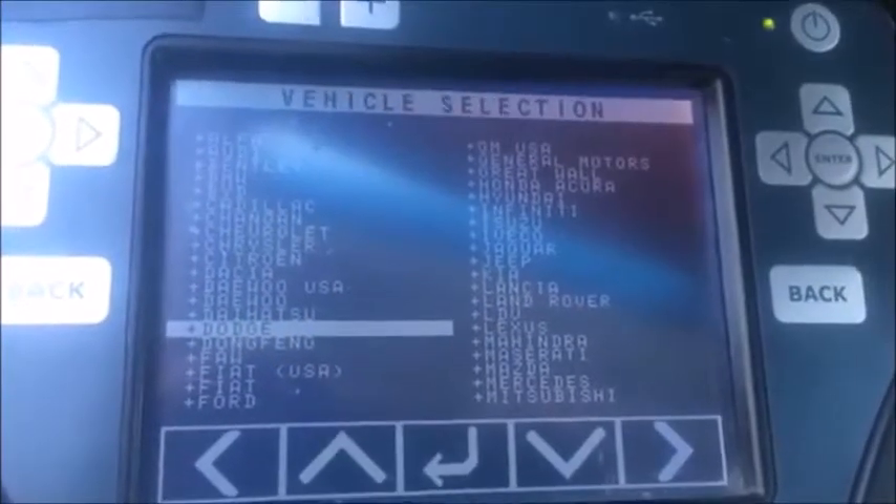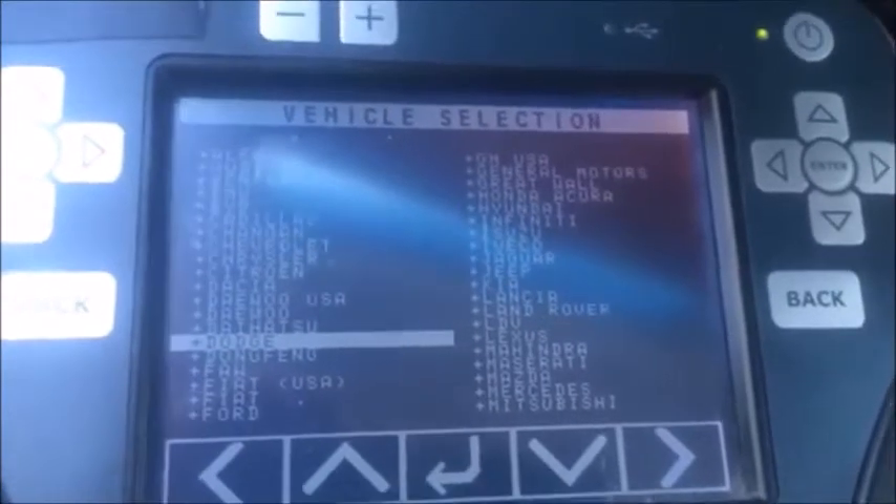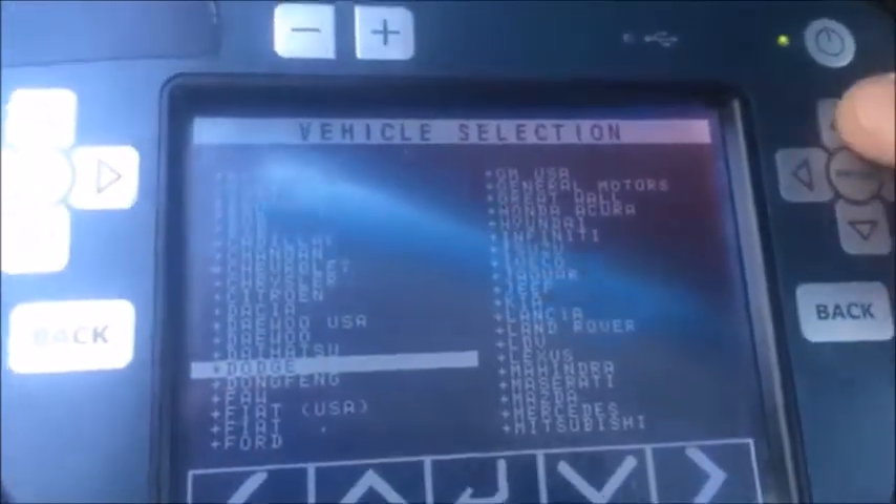I'm sitting in a 2011 Dodge Caliber. We're going to pull the pin and register a key, so let's get started.